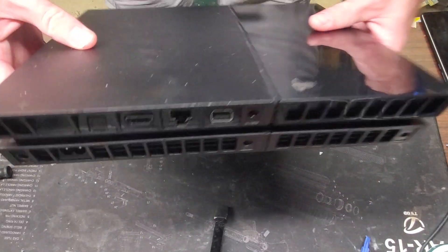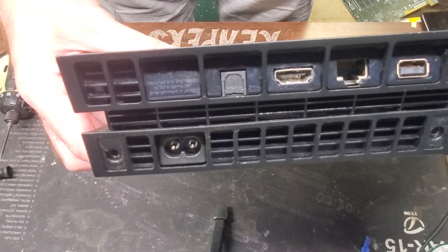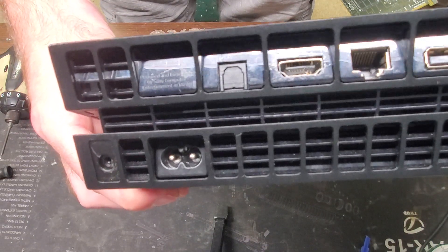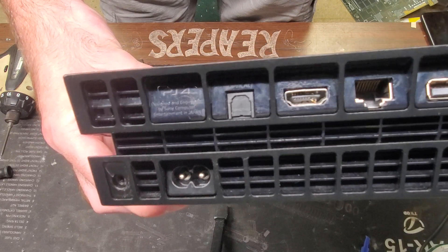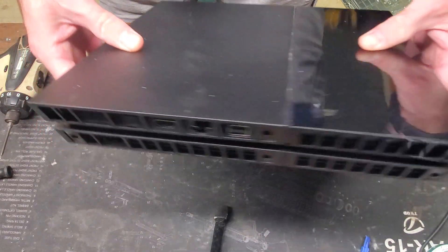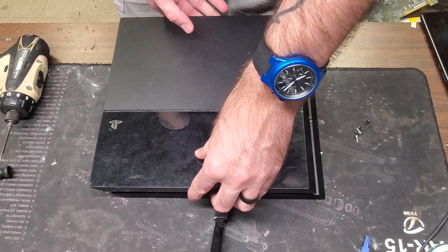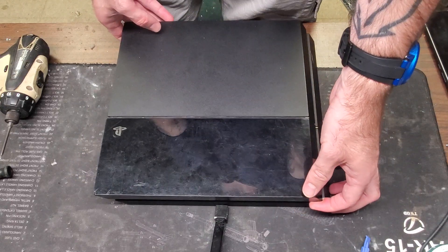What's going on. Today we have a PS4 HDMI port that we have to replace. The copper pieces are lifted off of the tab in there, so we're not getting a connection to the HDMI cord. You guys are going to need a couple of tools in order to do this.